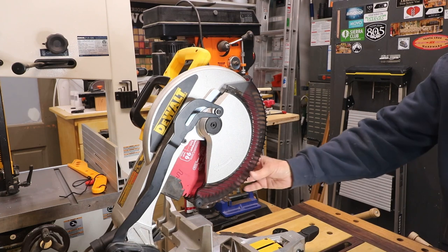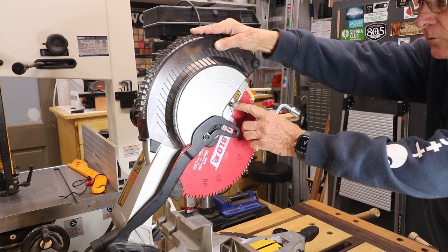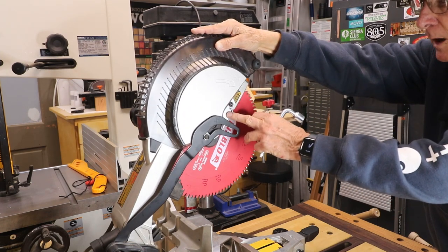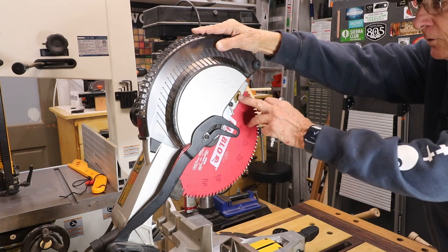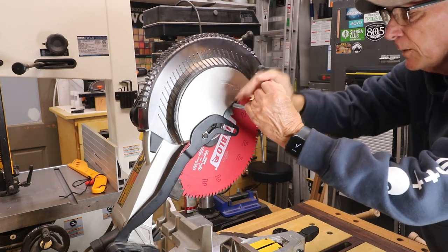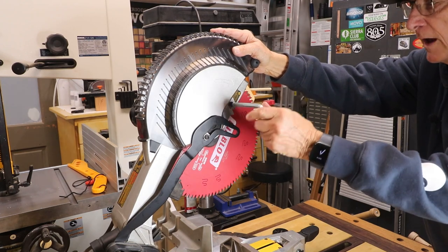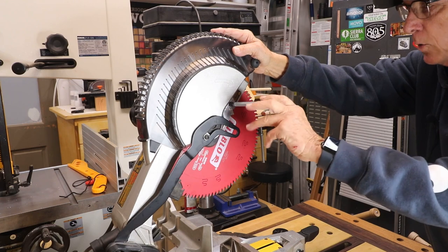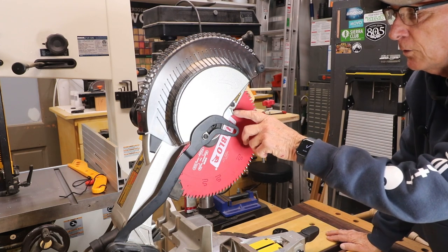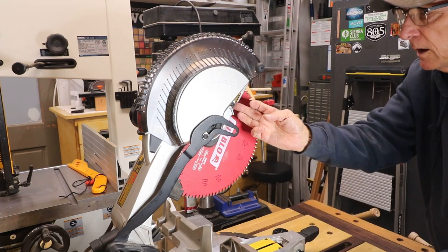Now raise the guard so you can get access to this bolt right here. This bolt — you have this guard here, then you have another set of metal with a bolt in it, and then you have another guard, so in between the two guards is this. This bolt will — excuse my hands — when I loosen things I'll get them out of the way. This will go the normal counterclockwise and you want to loosen that but not take it out. You want to loosen it quite a ways and then the guard will rest on there. Now what we want to do is move this piece of metal here that goes around that bolt back so it's out of the way.